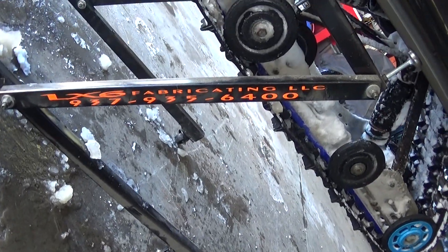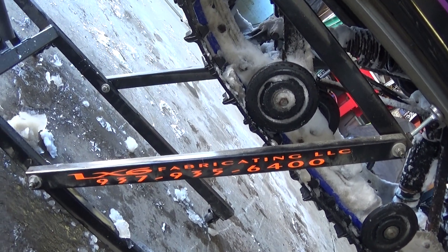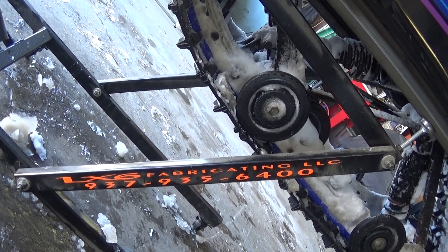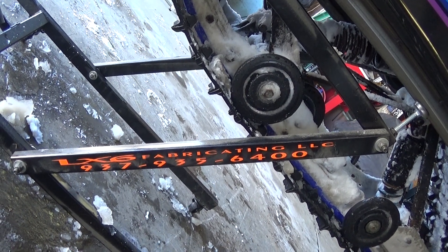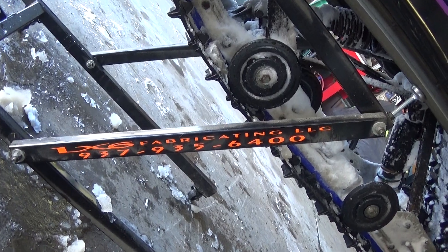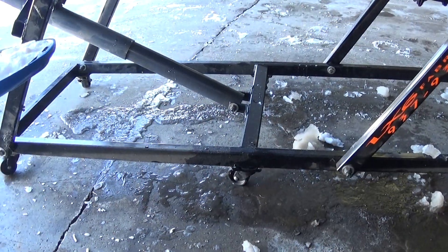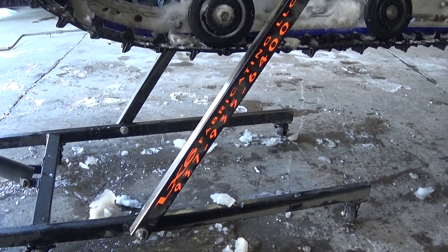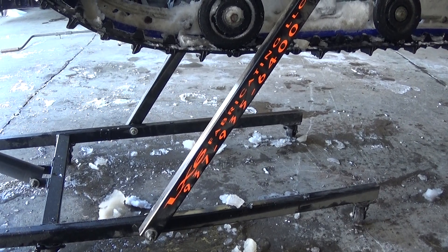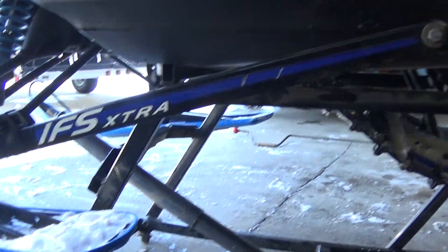I'll just give you the plug here for this guy. Like I said, I bought it used. It's LX6 Fabricating LLC, and there's their phone number. They're located in a little fabricating shop in Ohio. These things retail for — I think it was $270. I just looked it up. They're on Facebook, but I sure liked it. Oh, that's nice.